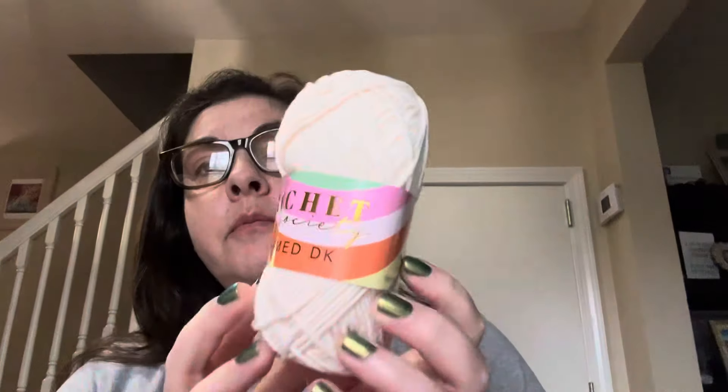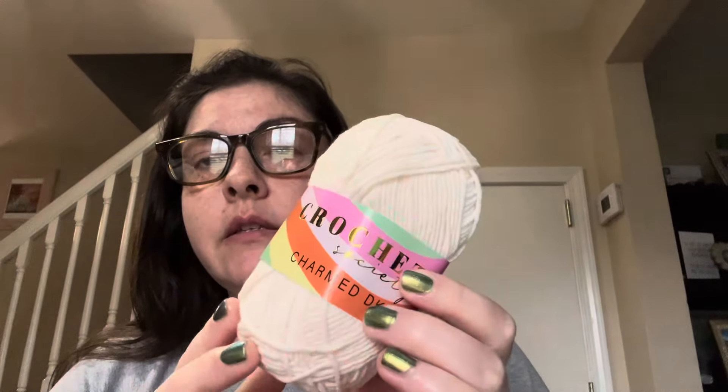And now on to the yarn. There is one skein of this — this is called Charmed DK — and this is in the color... the print is literally too small, but my eyes want to say it's Topanga, which is a nice kind of off-white cream color. And this is 60% cotton, 40% acrylic.